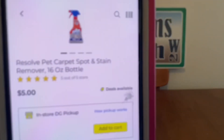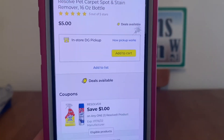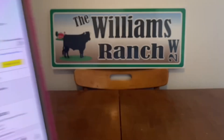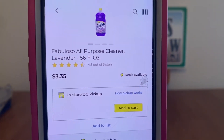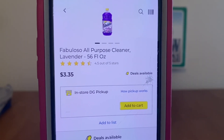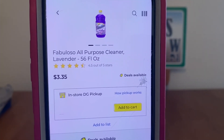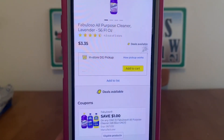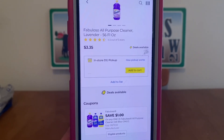We've got the Resolve Pet Cleaner, 16-ounce bottle, at $5.00, $1 digital, $4.00 out-of-pocket. We also have the Fabuloso All-Purpose Cleaner at $3.35 — this is the 56-fluid-ounce bottle, and it works on all the bottles. Just be sure to scan your product to make sure the $1 digital applies, which would make it $2.35 out-of-pocket.